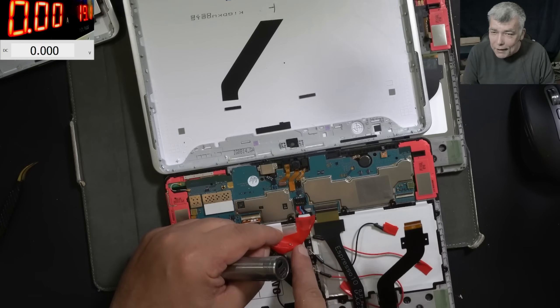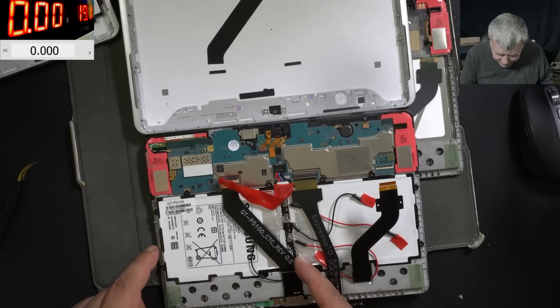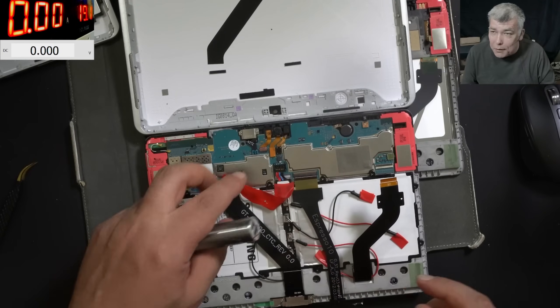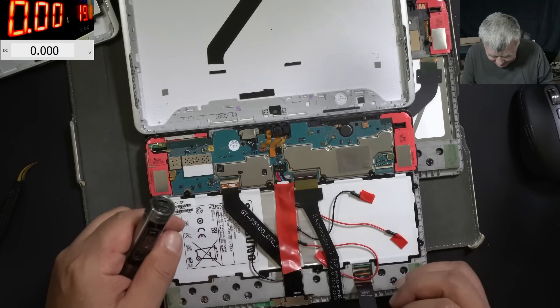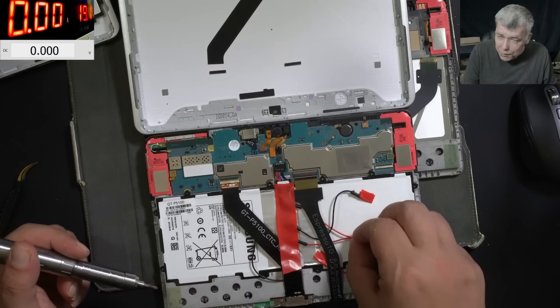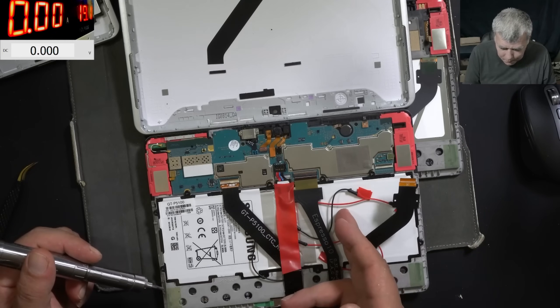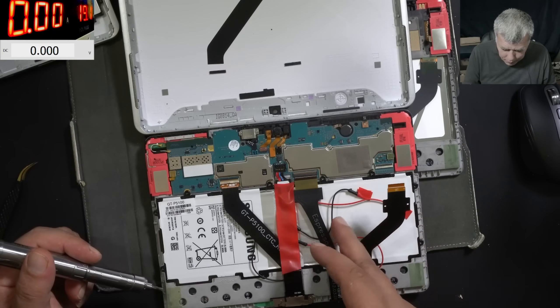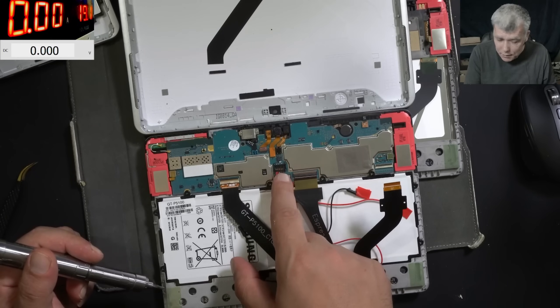The customer opened the battery and soldered wires on each cell in order to charge the battery. But if anyone is watching, you don't have to do something like that. It has two cells which, if I remember, are in parallel mode - you can charge the battery straight from minus and plus, that's all.